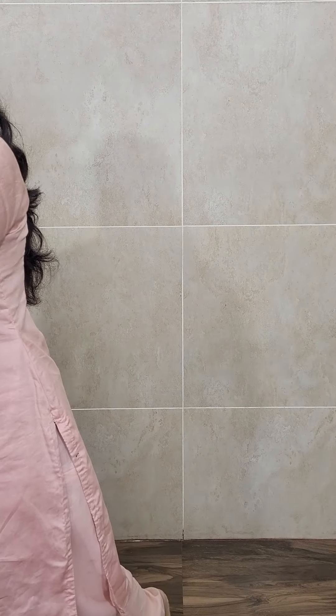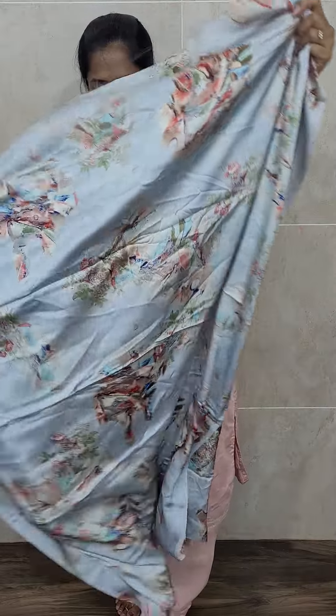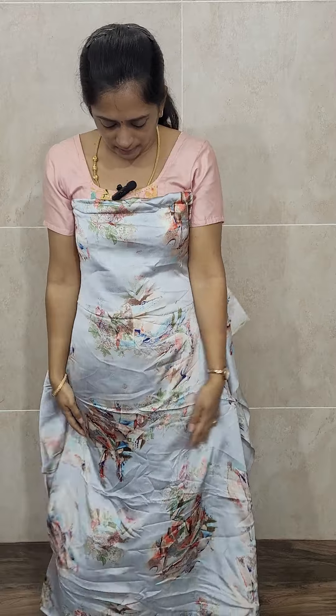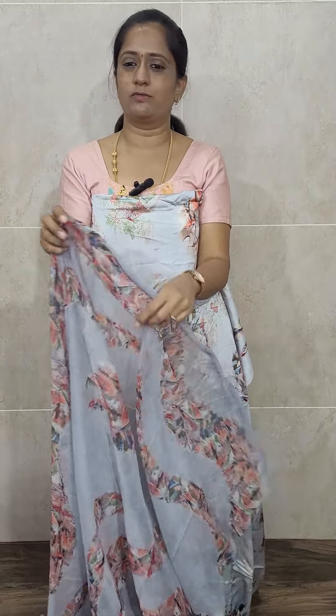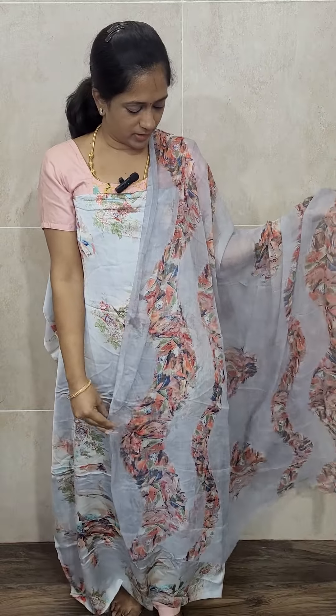We have one more color — a very beautiful blue. It is dark navy blue and light blue shade with very beautiful floral prints. I put this on our reel last week and it got a great response. This is the dupatta and you will be getting a same type of bottom in these beautiful colors, priced at just 790 with free shipping. All these are available on the website. Let's move on to the next print.